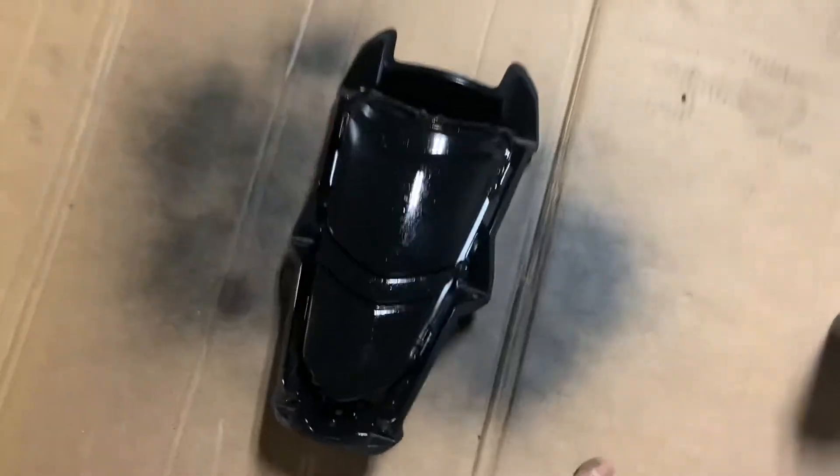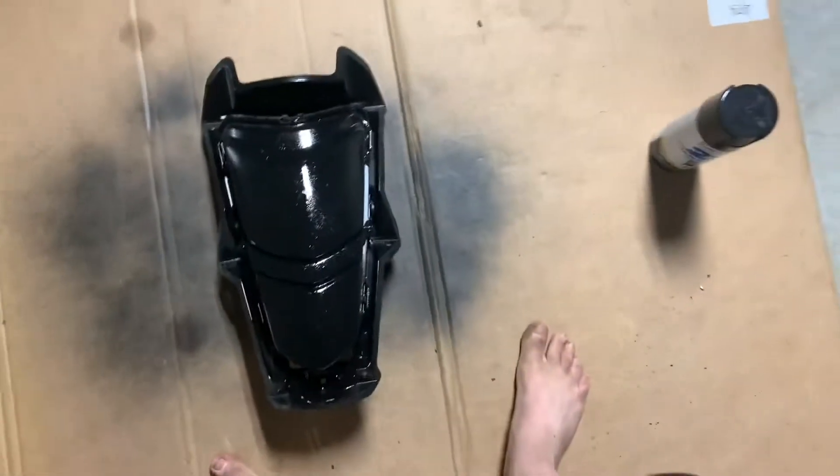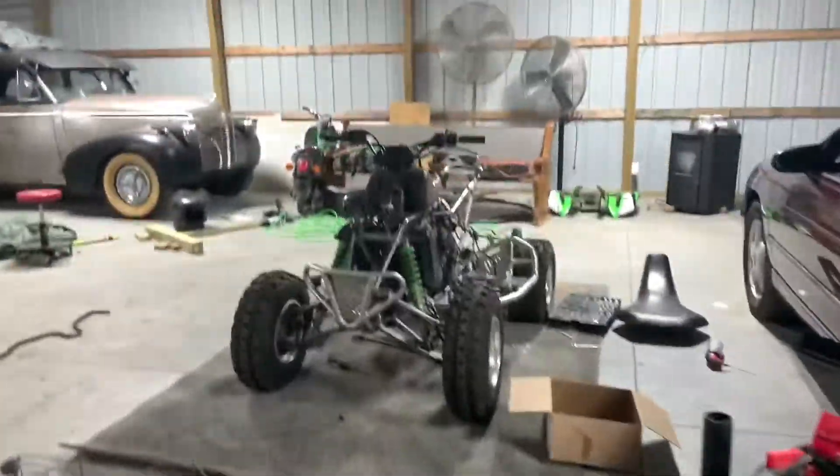I also tried to paint this headlight because it was broken. It looked good at first — just painted it black gloss — and then I tried to spray clear coat on it, and that's what happened. So yeah, it looks like crap now, but whatever, it looks bad, I know.